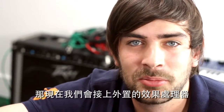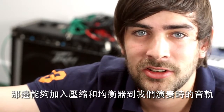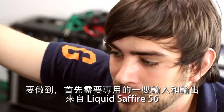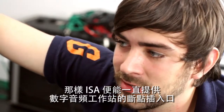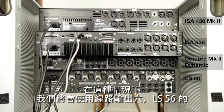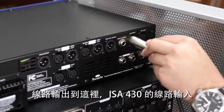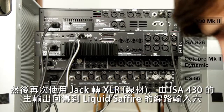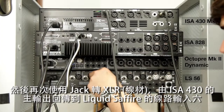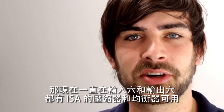Now we're going to hook up an outboard effects processor. In this case we're going to be using an ISA 430 Mark II so that we can add compression and EQ onto our track during the session. To do this we're going to use a dedicated pair of inputs and outputs on the Liquid Sapphire 56 so that the ISA is always available as an insert. We'll use line output 6 on the LS56 — jack to XLR — to the line input of the ISA 430, and then from the main output of the ISA 430 back to line input 6 on the Liquid Sapphire. So on input 6 and output 6 we've always got the ISA's compression and EQ available.